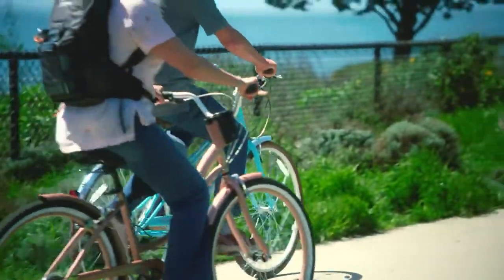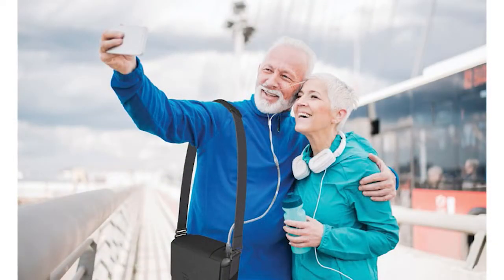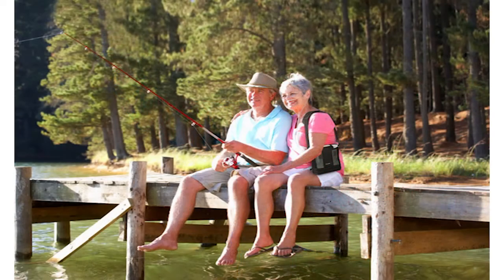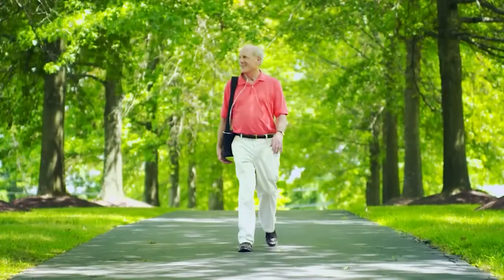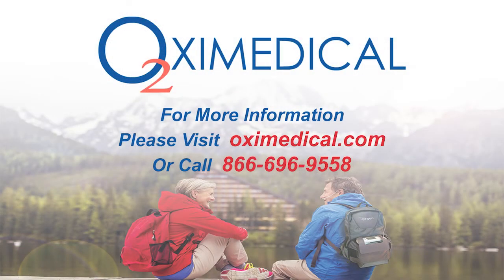If someone's traveling or going to be away for most of the day with multiple trips or doctor's appointments, the extended 10-hour battery is great. If I'm going to the doctor for an extended period, I might not want to carry two 5-hour batteries — one 10-hour battery inside the carrying case might be perfect. Same goes for a family function, a play, or a baseball game — any situation where you just don't want to worry about battery life or needing to plug into the wall.